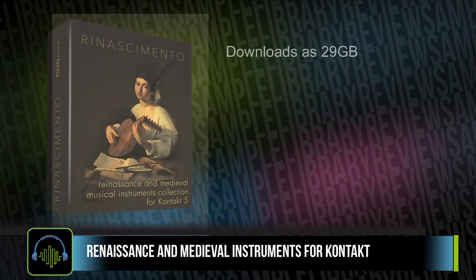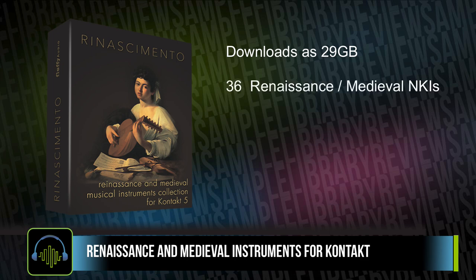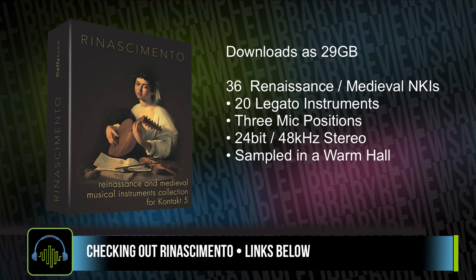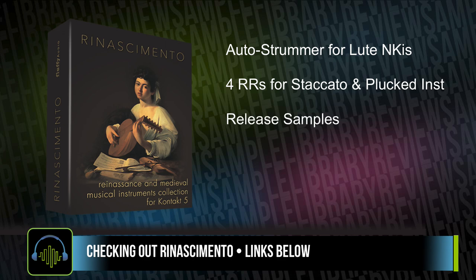The library download is 29 gigabytes and contains 36 Renaissance and Medieval instruments. It's got 20 legato patches. All of those instruments have three mic positions and are sampled from a 24-bit 48K stereo recording session, recorded in a very warm hall. There's an auto-strummer for the lute instruments, and it contains four round robins for staccato and plucked instruments, as well as release samples.